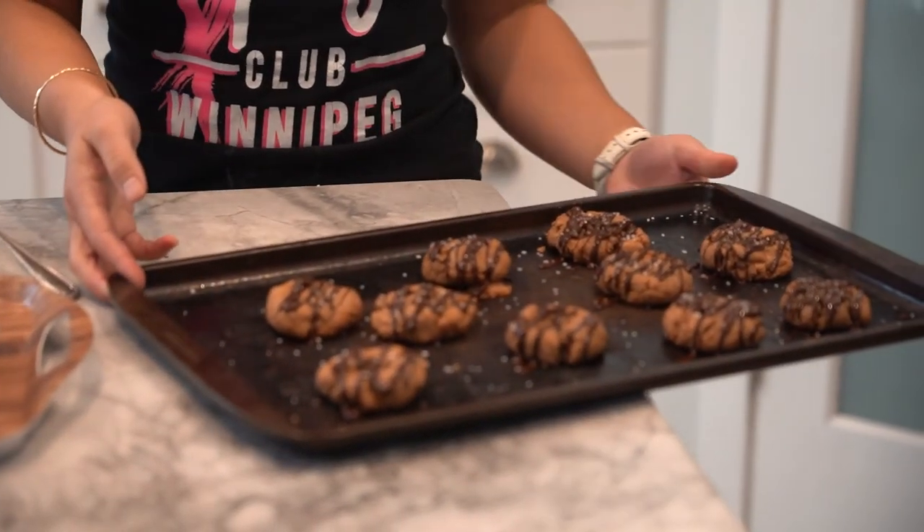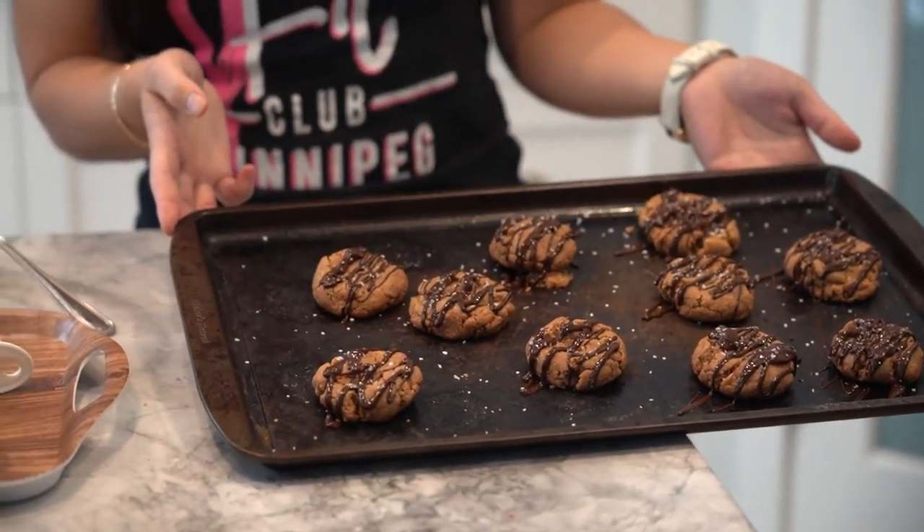And there you have it — here are my sugar-free peanut butter cookies. If you've enjoyed this recipe, please let me know. Like and save the video. Thanks for joining me, guys — I'll see you next week. Bye now.